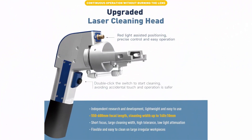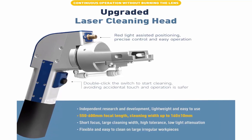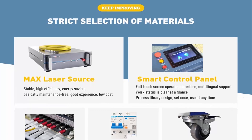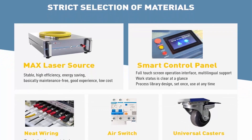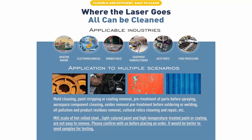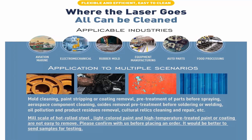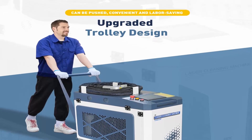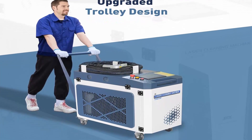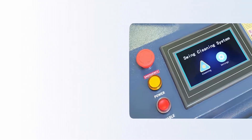Our Advantages — Upgraded Compact Body: small body, volume only 0.23 cubic meters, can be put in the car. Upgraded trolley design can be pushed — convenient and labor-saving. Integrated water cooler chassis, industrial-grade design, Max laser source, stable, high efficiency, energy saving, basically maintenance-free. Double-click the switch to start cleaning, avoiding accidental touch. Upgraded laser cleaning head enables continuous operation without burning the lens, flexible and easy to clean on large, irregular work pieces. Non-contact 360-degree cleaning, not limited by space and location, environmentally friendly, without consumables.